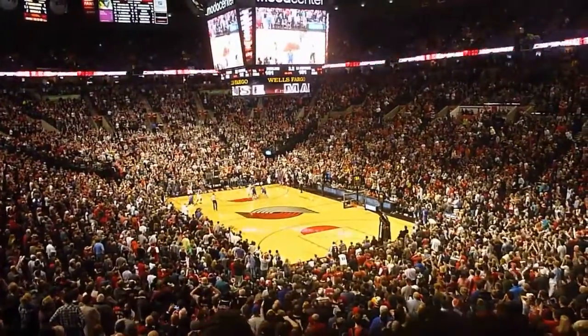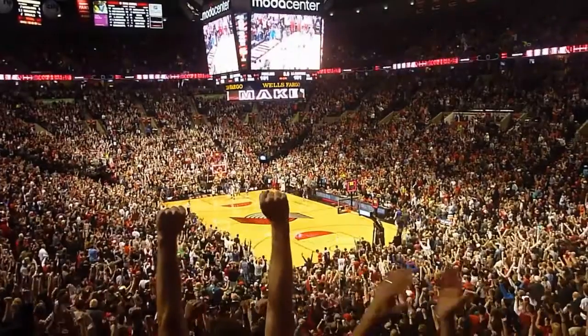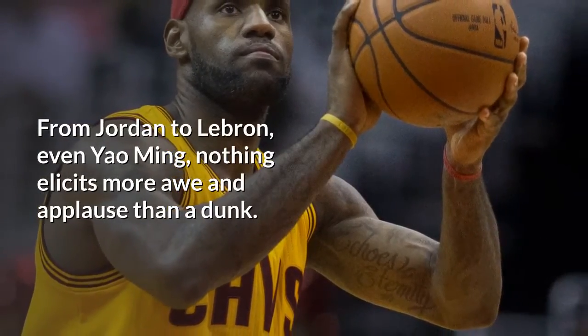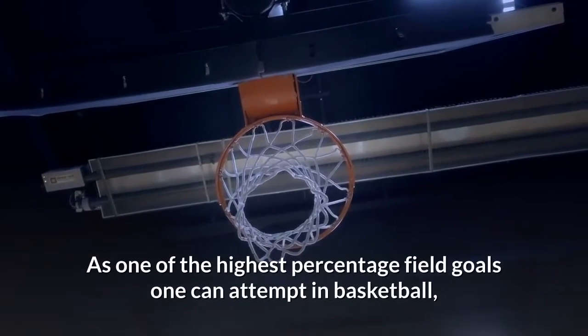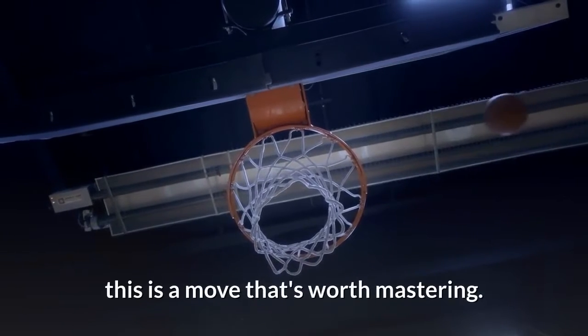From Jordan to LeBron, even Yao Ming, nothing elicits more awe and applause than a dunk. As one of the highest percentage field goals one can attempt in basketball, this is a move that's worth mastering.